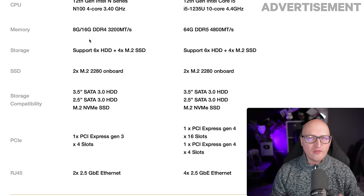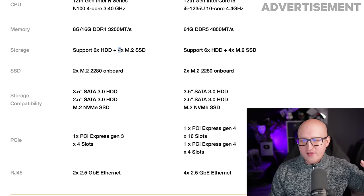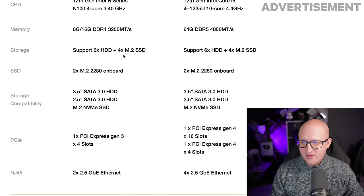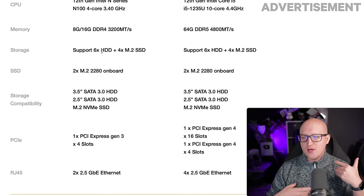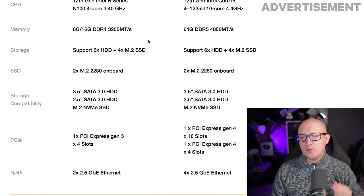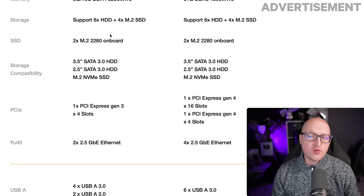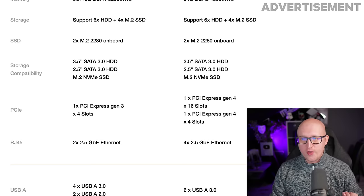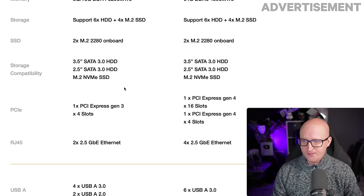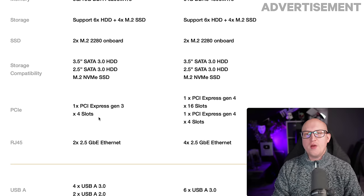For storage capacity, both versions look essentially the same. My prototype came with two M.2 SSD slots, and I'm not sure if the final Zimacube will have four or if that's a spec discrepancy. They have the same number of hard drive bays, and the storage controller and drive cages are identical across both the Zimacube and Zimacube Pro. You also get two additional onboard M.2 NVMe slots, great for caching or a fast storage pool — plenty of upgrade options in both versions.